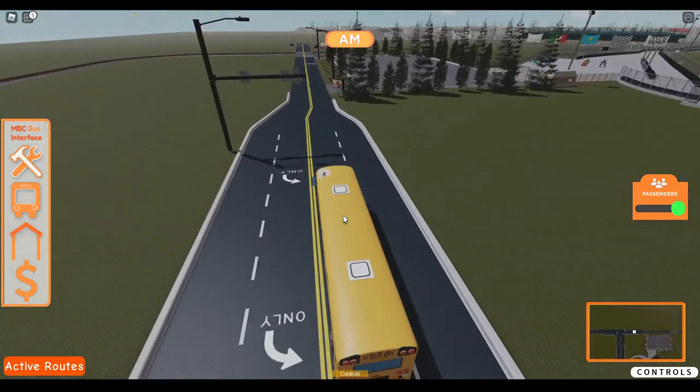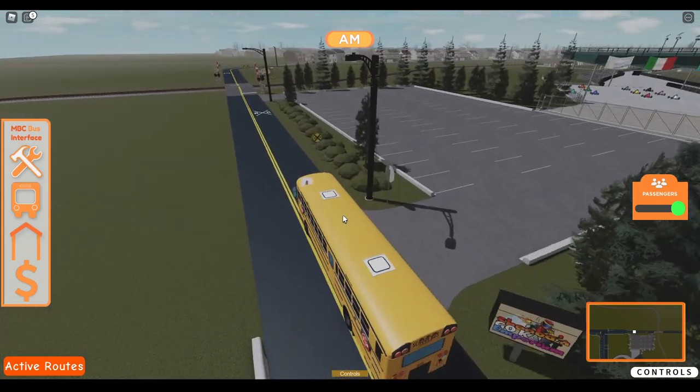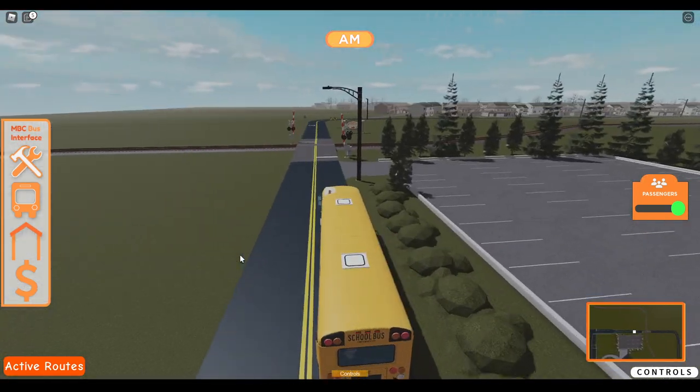I just noticed how different this road is from the other ones. This road's like a darker black, and then the other roads are like gray.